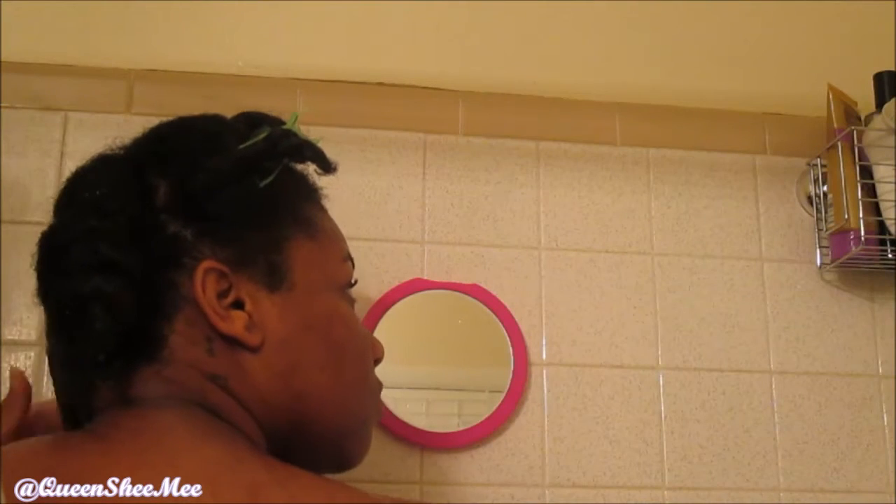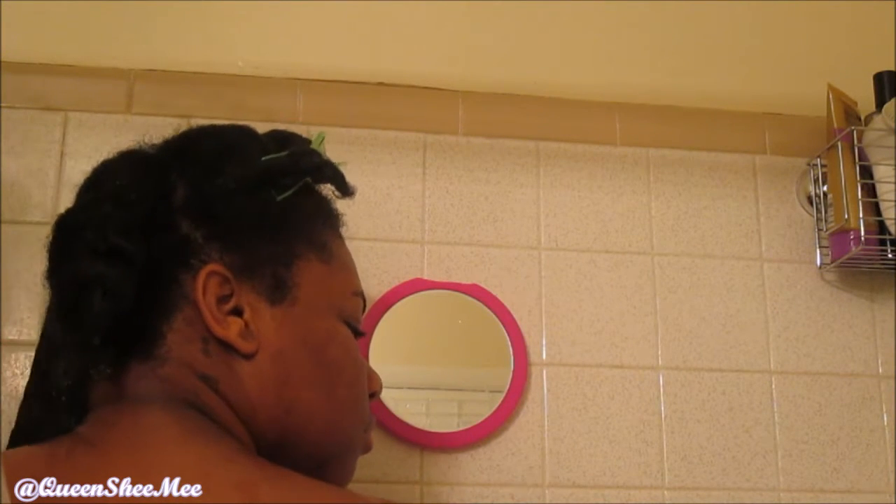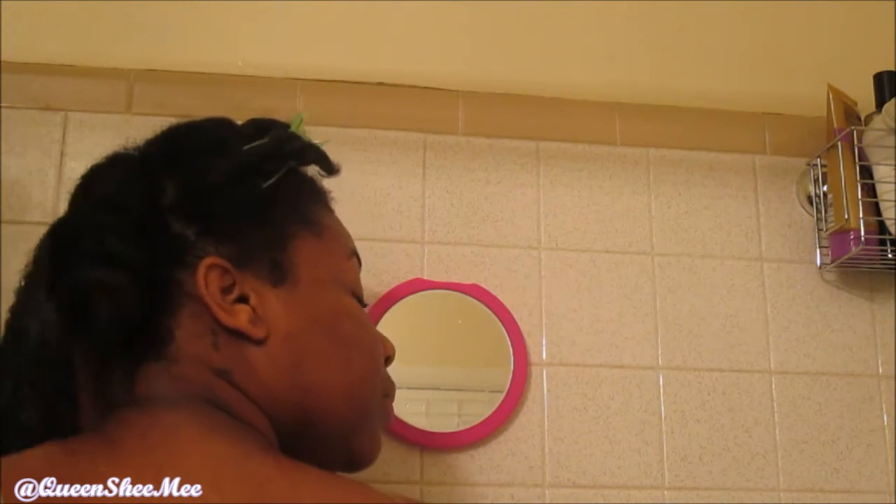You guys already know that I start off with a pre-poo and a hot oil treatment, and so right here I'm just rinsing out the product.